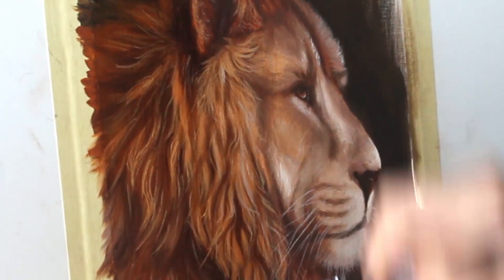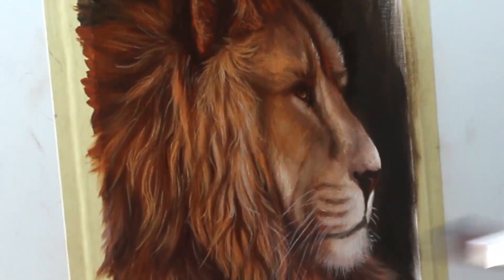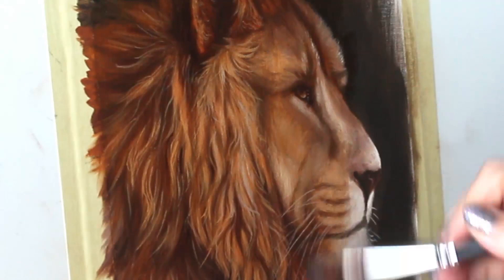I let my painting dry for a few more days and now I'm going to glaze it with a really nice rusty colored glaze. This is going to add such an awesome warmth to the painting — it's going to make it look so majestic and so realistic. I absolutely love using glazes in my paintings.